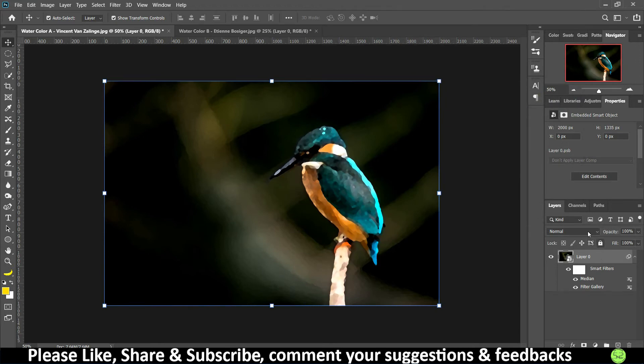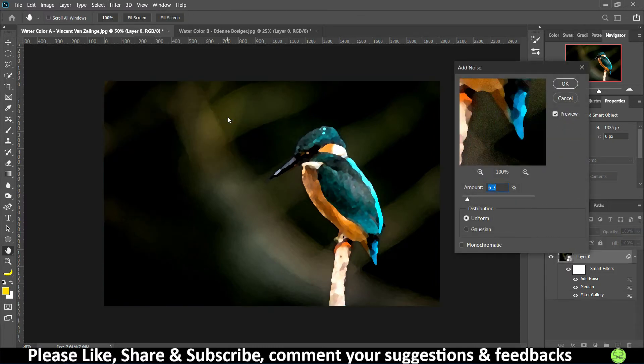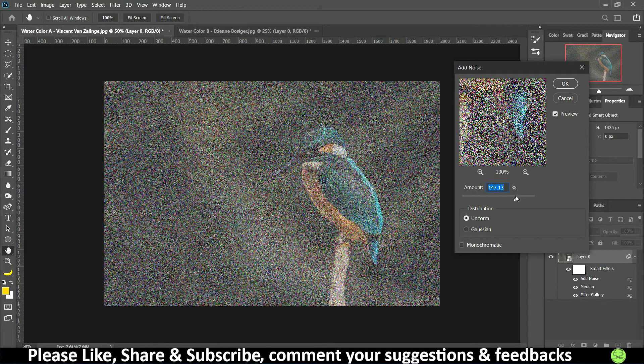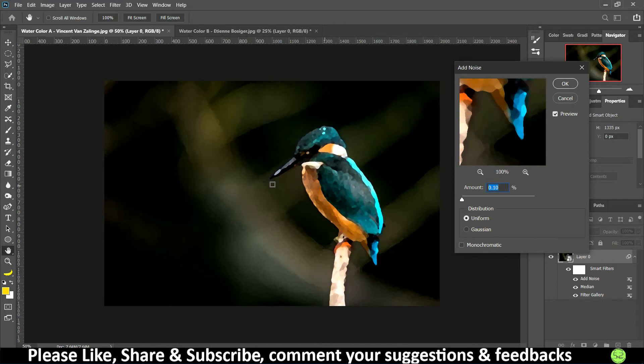For the final step, go to Filter, then Noise, and select Add Noise. Adding noise makes the image look like it has been worked on paper. If you add too much it looks very grainy, and too little looks unnatural. Keep the amount around four or five for a balance of grain and smoothness. I'll set the amount to two for this image, then click OK.